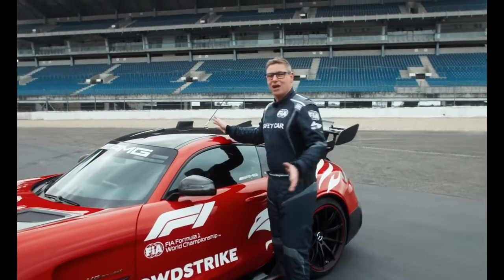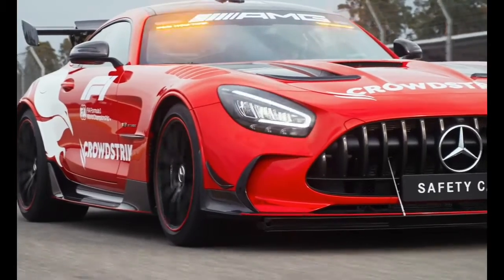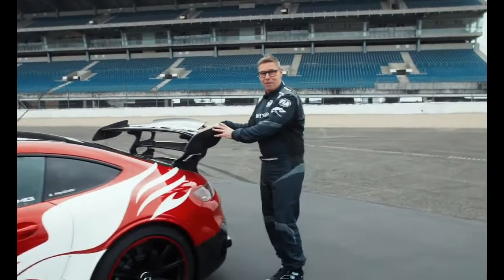On the top of the car, you can't see lights anymore because they've been moved to the upper part of the windshield in the front. So it's very integrated right now — no lights on the roof, making it more aerodynamic in the back.